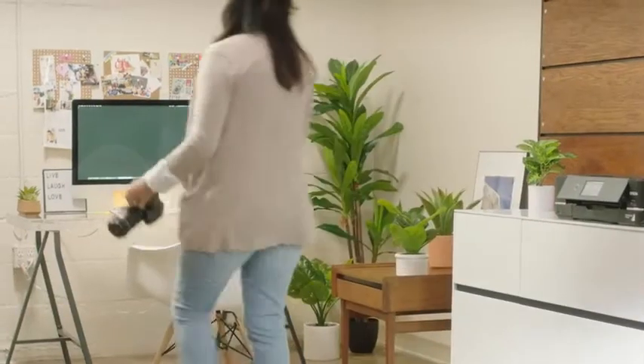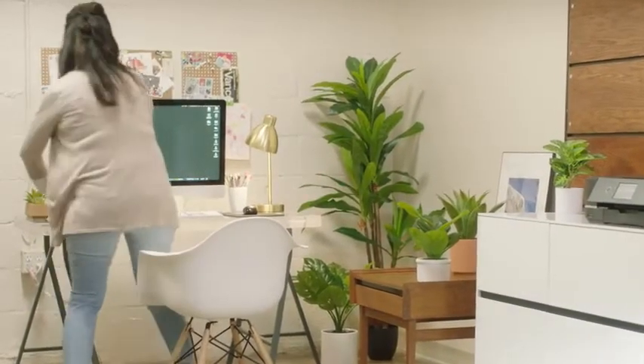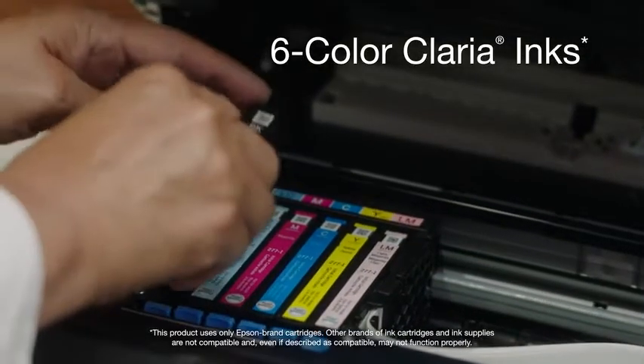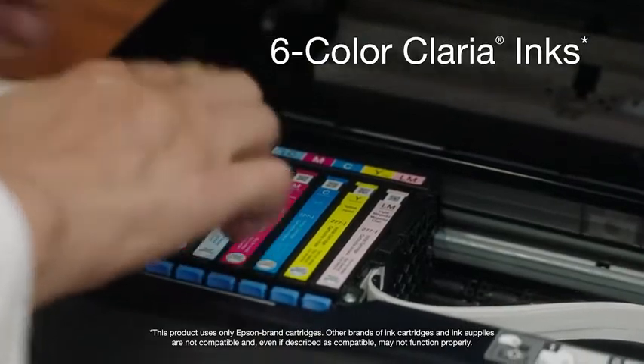Printer by Epson is the ideal photo printer for all your creative projects. The Expression XP970 delivers professional quality prints and vibrant photos with its six-color Claria Photo HD inks for smooth gradations and amazing skin tones.